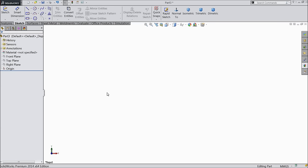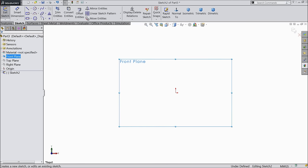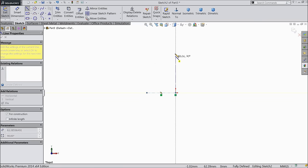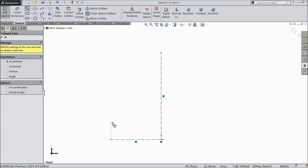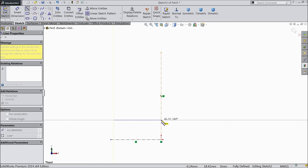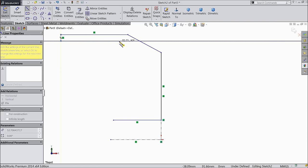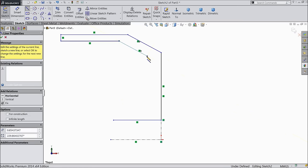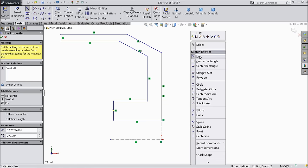Now, let's make the first part of the DC motor brushless bell. Select the front plane sketch and select center line. First, define the horizontal and vertical center lines. Choose a line and draw a line up to here. Repeat the lines and connect with this line exit.